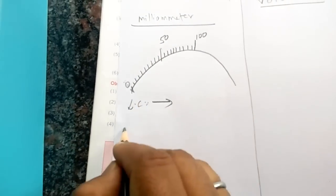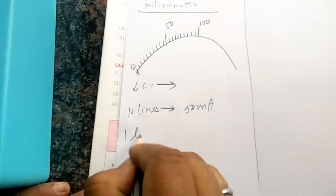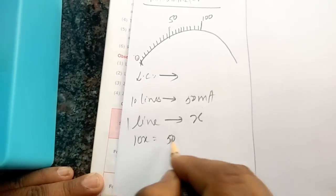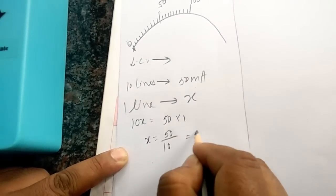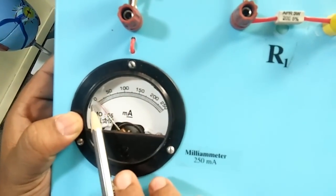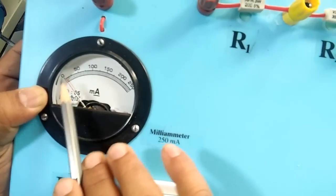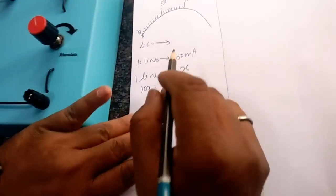To take the least count: 10 lines stand for 50 milliampere. So one line stands for X. Cross-multiplying: 10X equals 50 into 1, so X equals 50 divided by 10, which comes out to be 5. So 1 line stands for 5 milliampere. Each line over here stands for 5 milliampere. There are 10 lines, and 10 times 5 is 50 — this is consistent. So the least count is 5 milliampere. This is how to find the least count of a milliammeter.